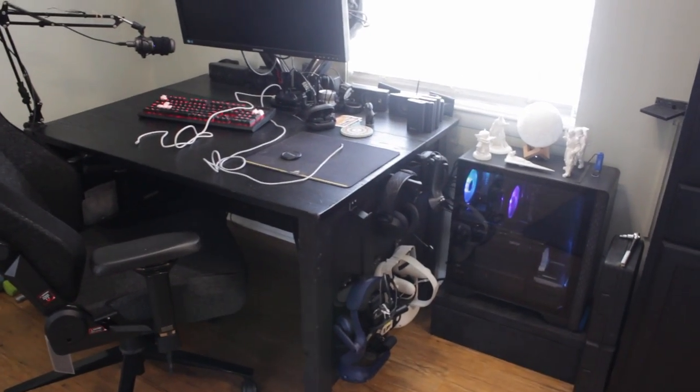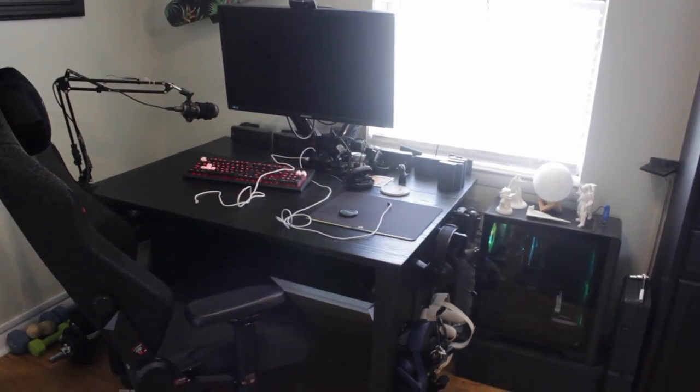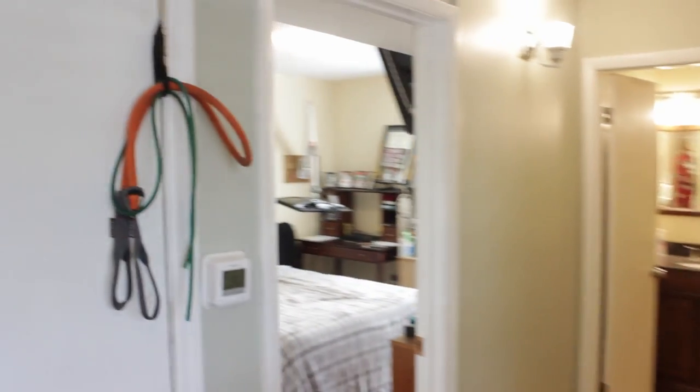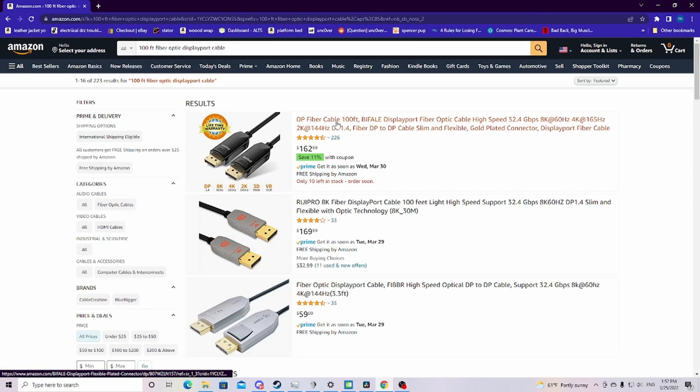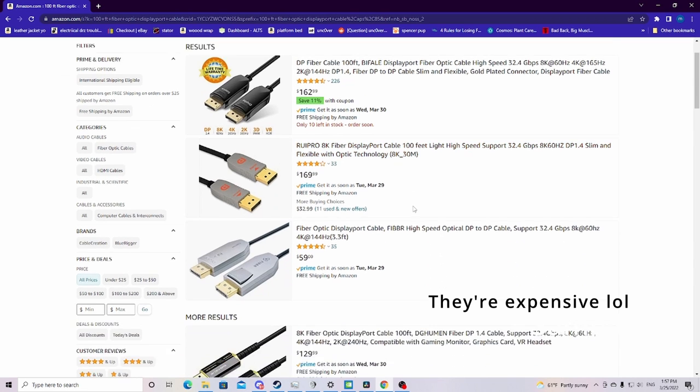Here's my actual gaming setup with the desk and everything, including my additional monitor. This setup is in a different room than the bed monitor. One of the challenges was how to get display output from my computer all the way into that room. What I discovered is that you can buy optical DisplayPort cables — I bought a hundred-foot fiber optic DisplayPort cable for around a hundred and twenty dollars. This cable runs from my GPU output all the way around the back of my desk, through cable raceways along the wall, and over to my display hanging over the bed.